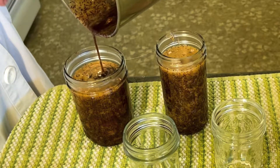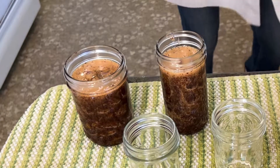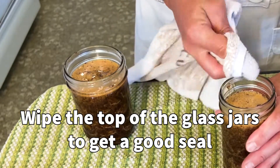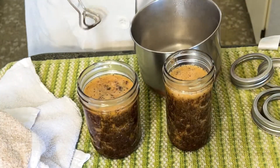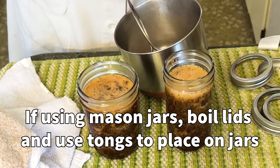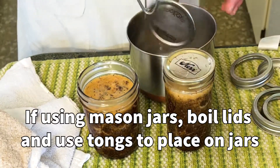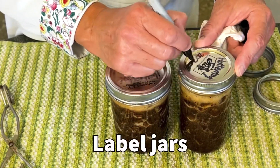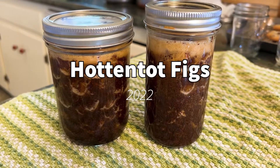I'm going to pour these into some mason jars. Looks like two jars was enough. To get a good seal on the top, you want to clean the top — make sure it's nice and clean. My mason jar lids have been boiling on the stove in hot water to give a good seal. And I like to label them: Hot and Tot Figs 2022.